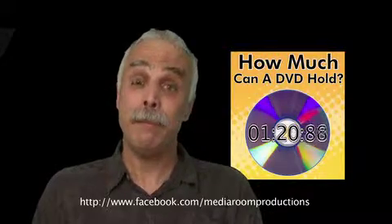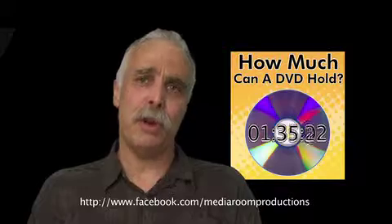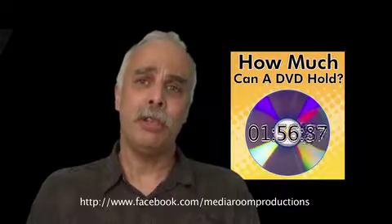LP, EP, and even SIP, which is actually six hours. Our recommendation is two hours tops to keep a crisp and clear picture quality on your DVD.